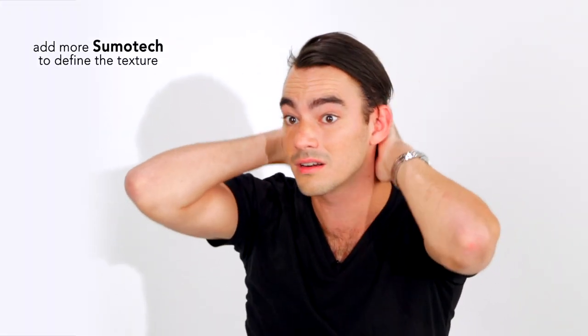Now that my hair is dry, I want to bring out some more texture, so I'm going to add some more Sumo-Tec. The Sumo-Tec is great because I can change my look throughout the day.